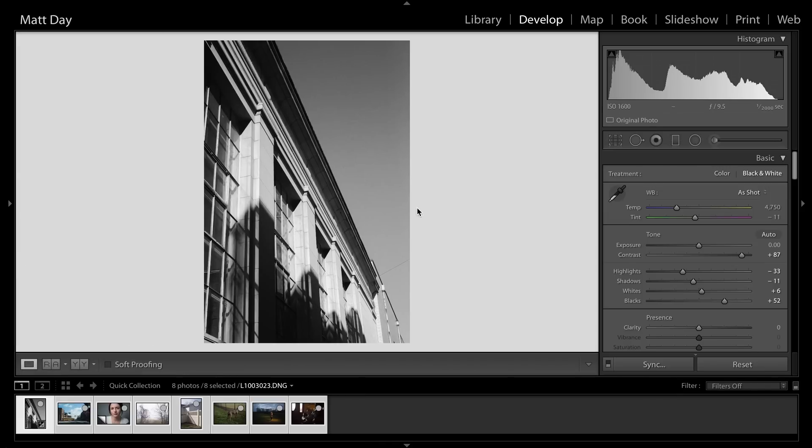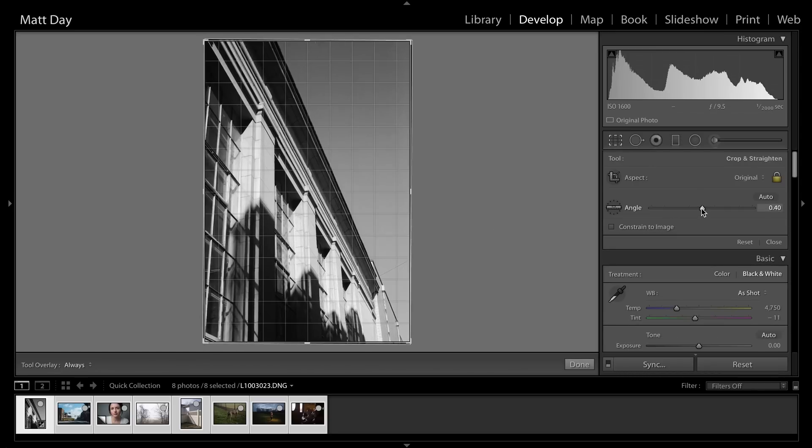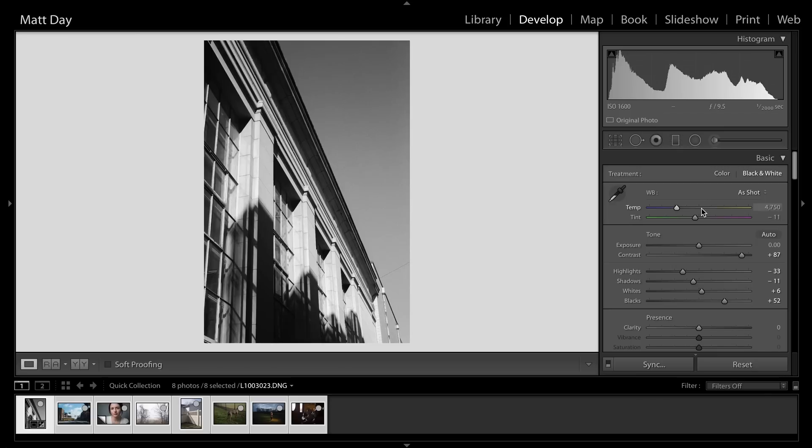The first thing I go for is essentially what I was looking at when I shot the image. For this one, I was focusing on the lines in the composition and the shadows on the building — there are a lot of lines on the side of that building. To put emphasis on that, I want a lot of contrast. I typically have a lot of contrast when I'm shooting black and white film. Whether it's a digital or film file, I'm doing the same process — contrast, overall exposure, get things where I want them.